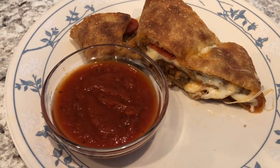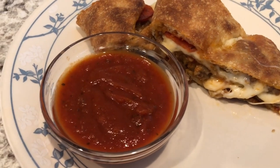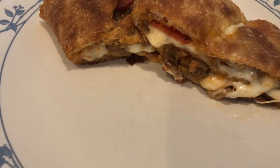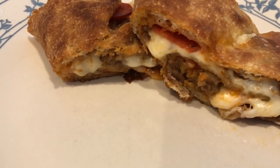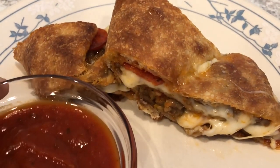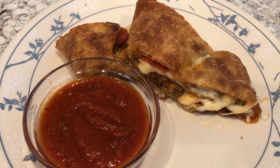Here's the stromboli. I baked it for 20 minutes and then I let it cool for about 10 minutes. Here's the pizza sauce that I'm serving with it. You can see all the cheesy goodness, the Italian sausage and the pepperoni. It is so good. It's one of Howard's favorite meals and it's really easy to make. This is what we're having for dinner tonight and we'll see you guys next time.